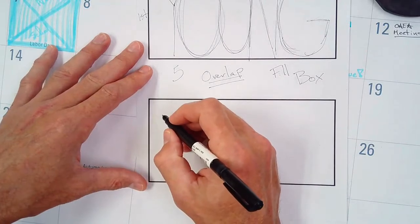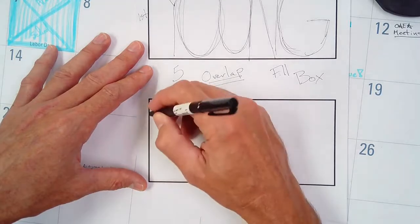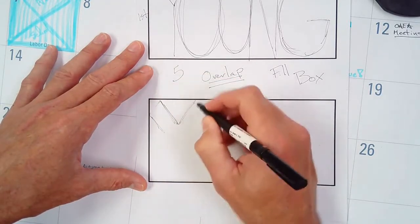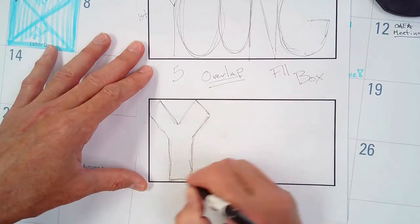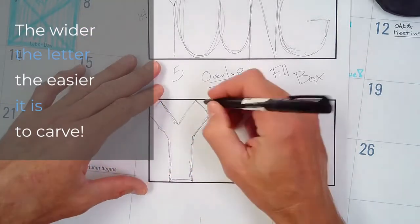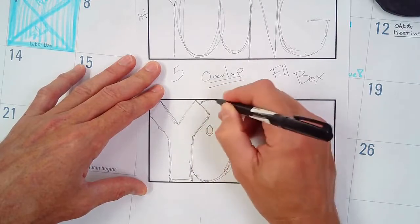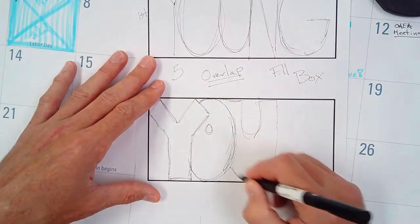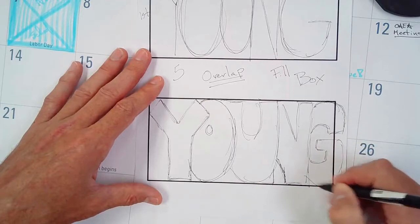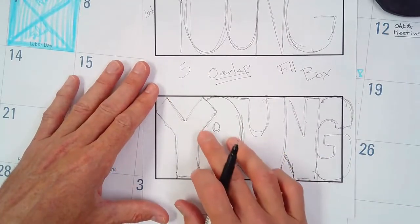For the second box, you can look up stuff on the Internet and actually use your Chromebooks to trace. Remember, this is not a drawing class, so if you want to find letters on the Internet and trace, that is fine. Now we want to pick a style of graffiti and go with that style. I'm going to use a regular block style. Try to make sure your letters are really thick — bigger than your finger — and they need to overlap. Your sculpture will really only be successful if you can overlap your letters, and again try to fill up the whole box.